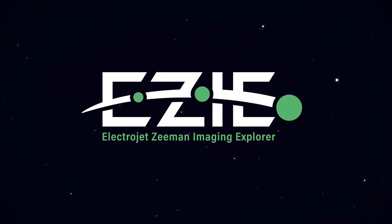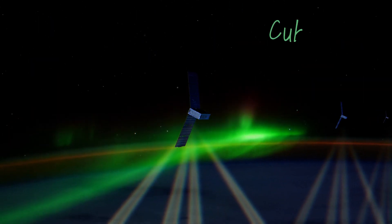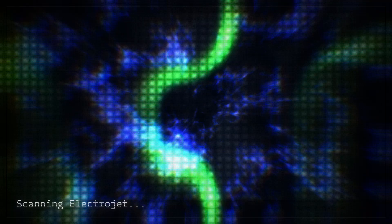To study these electrical currents, NASA is launching EZ in 2024. The mission will put three small satellites called CubeSats in orbit around Earth to create maps of these electrical currents for the first time.